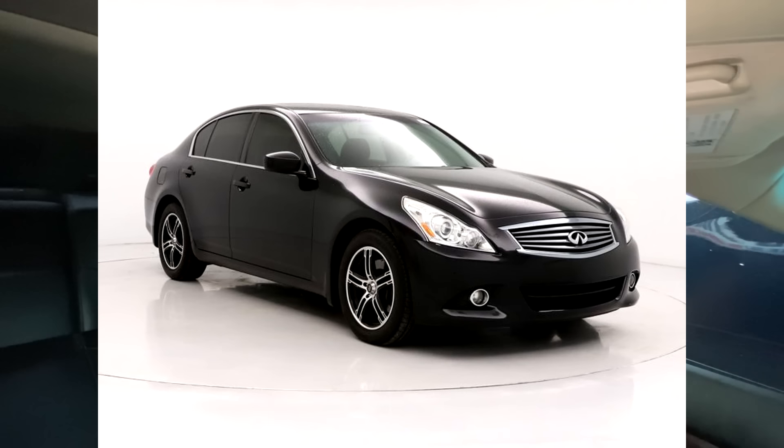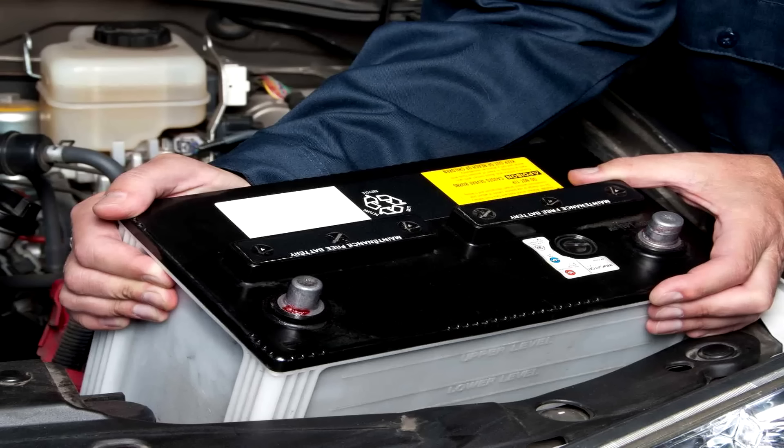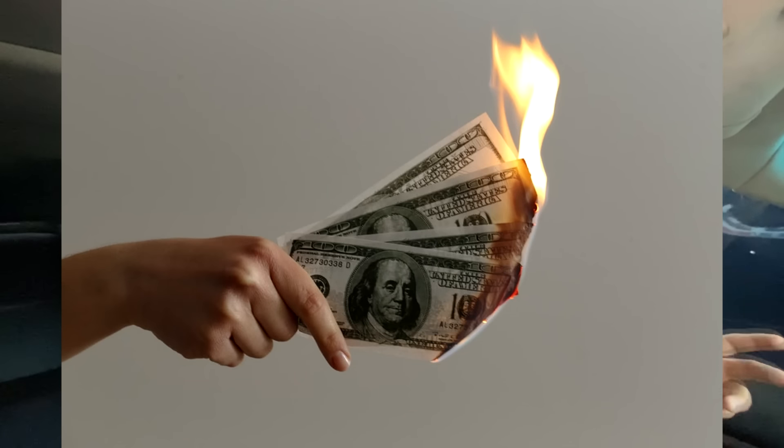This is a 2013 Infiniti G37. What they're telling me is that the vehicle is a crank but no start. The backstory is that the lady was driving this car and while she was driving it, it died on her. She had it towed back to her house where a mobile mechanic came by and looked at it. He replaced the fuel pump, the battery, and the crankshaft position sensor, but to no avail — the car still would not start.